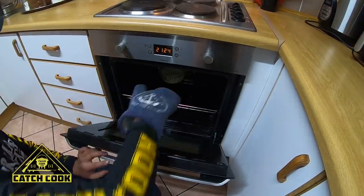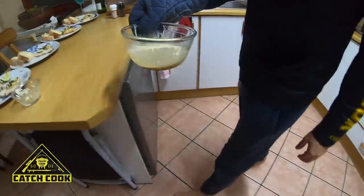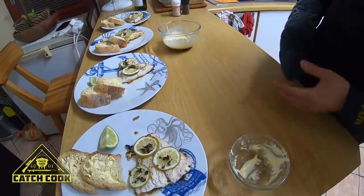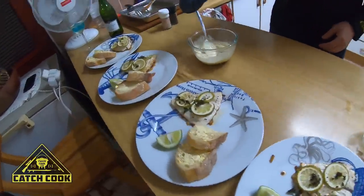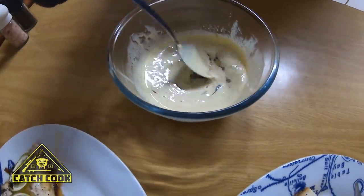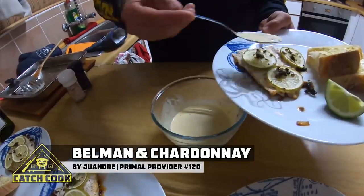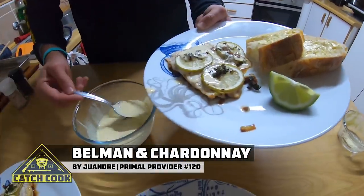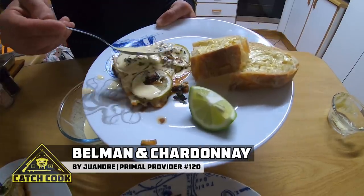Alright guys, the sauce should be ready now. Look at that — butter, Chardonnay, onion and garlic sauce. Now this is ready for whoever wants to put it on. Just going to mix it a little bit — it obviously makes a little fatty layer on top. Okay guys, there we go, it's all done. Remember to limit your catch and not catch your limit. That is our Balman and Chardonnay, done with a little bit of ciabatta on the side, two slices, and a lemon wedge. I'm going to have a lovely meal now, and you guys must have a lovely evening.